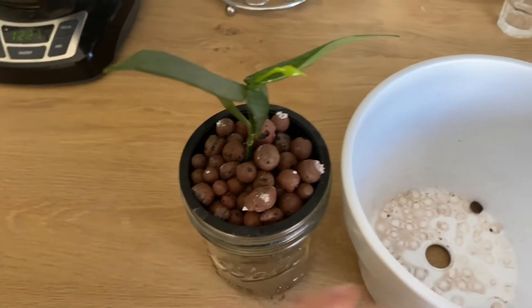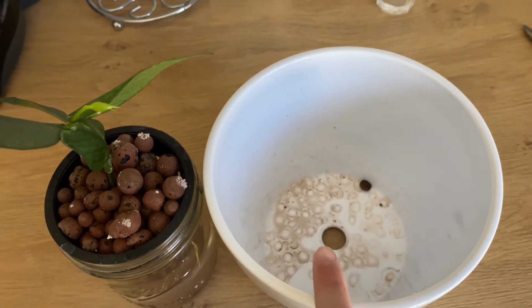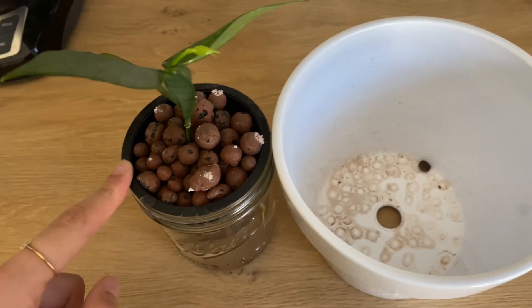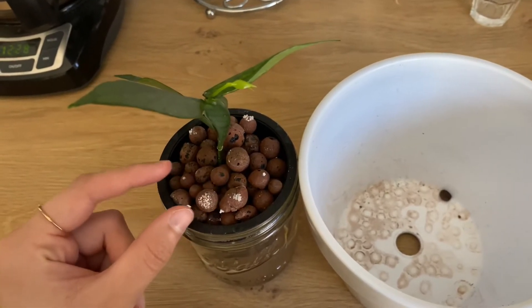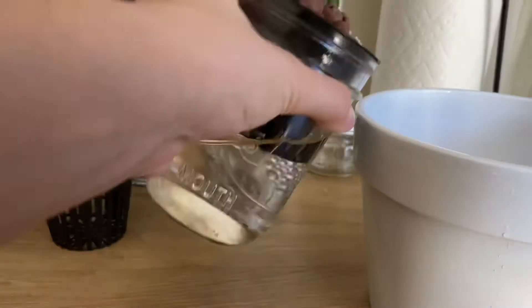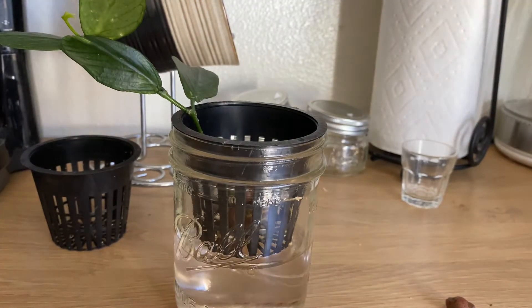I'm going to gently take the cutting out, dump the LECA balls in here, and then rinse them in the sink. You don't want that clay matter going in your drain, so have a container to catch the water. Actually, since I already rinsed it there shouldn't be any clay matter — it should just be the extra nutrients you're rinsing, which is fine for your drain. It's been a month so I think it's just a good idea to give it a good rinse anyway.